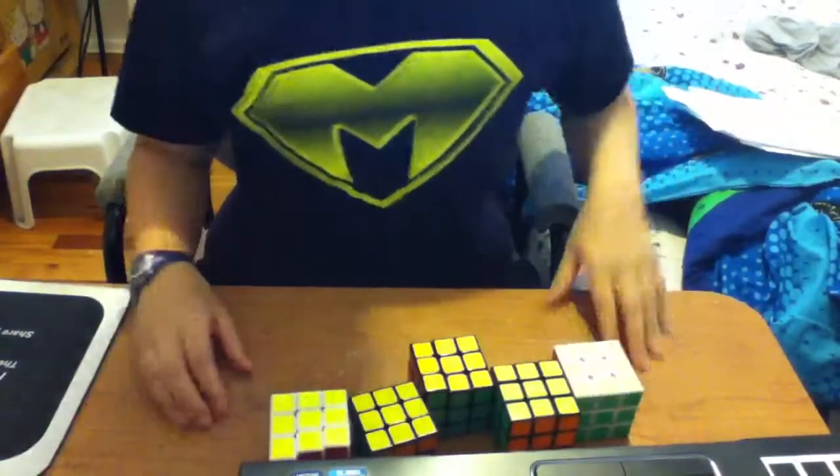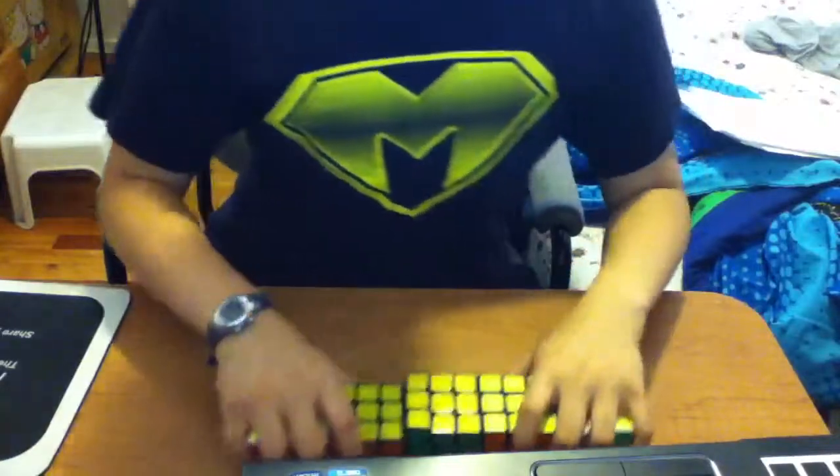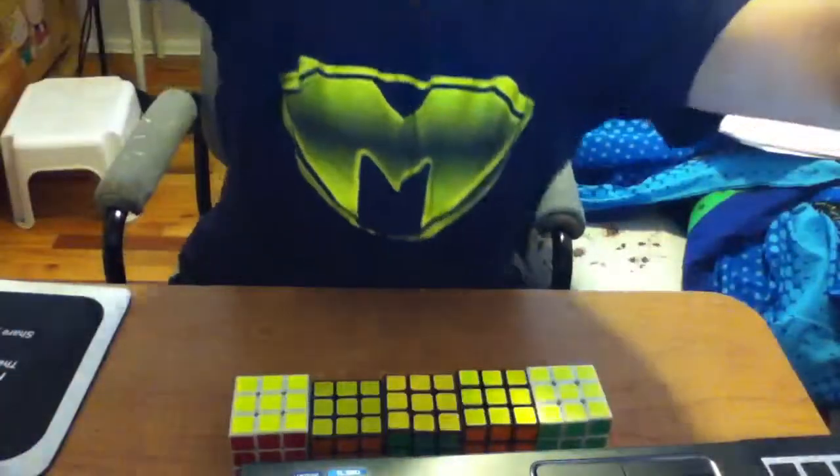Yes, sub-150, even though I've never done this before. This is the first time I actually did a factory solve. 148.79.